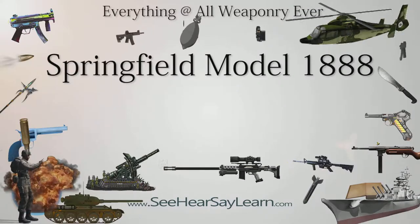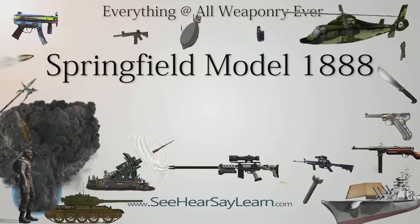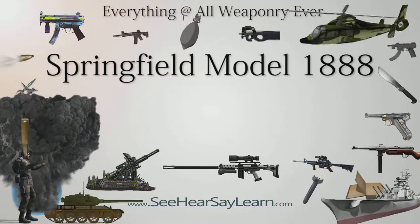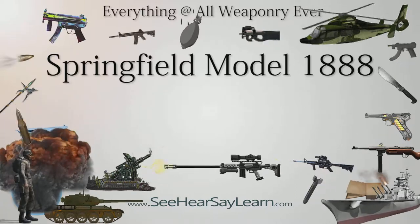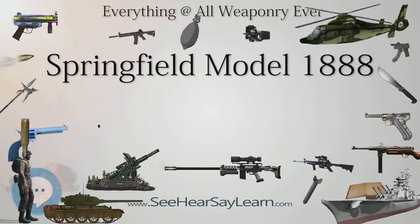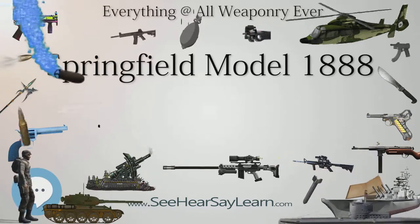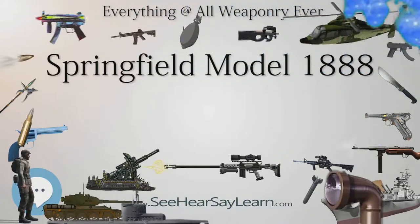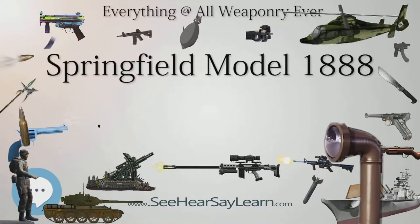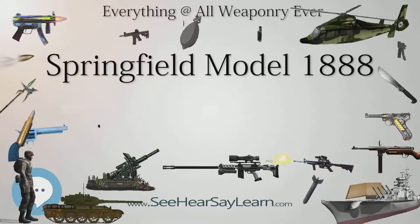The Springfield Model 1888 was one of several models of trapdoor Springfield rifles produced in the late 19th century. It was the final design in a long line of Springfield trapdoor rifles built since the 1860s, and the last single-shot rifle to see American military service. Despite the replacement of the trapdoor rifles by the adoption of newer repeating arms, they were manufactured until 1893 and saw combat during the Spanish-American War, a war that was dominated by the newer Krag bolt-action rifle.